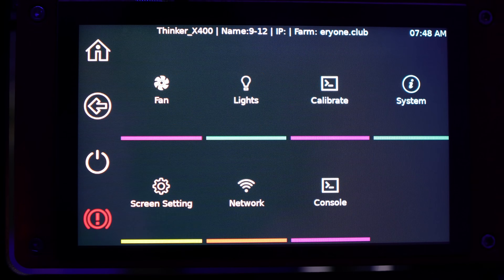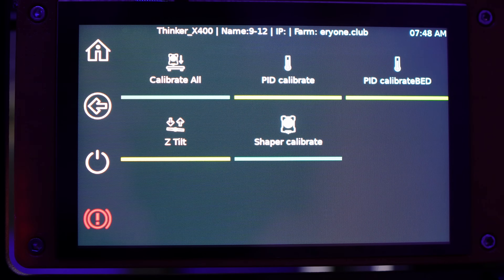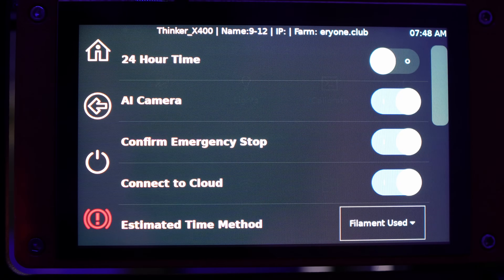Let's talk about the display. It has a ton of settings — I won't go through all of them, but you can pause the video to get more details.